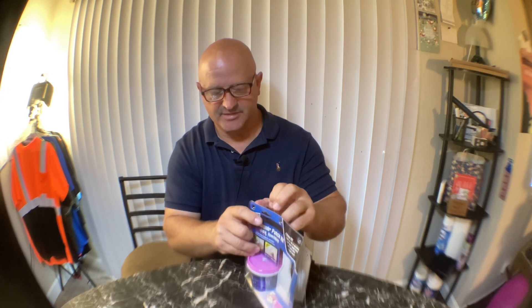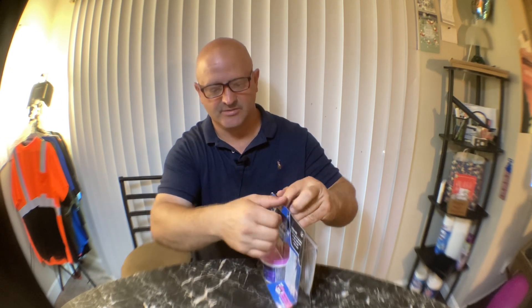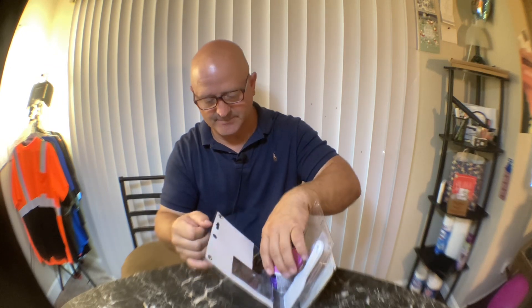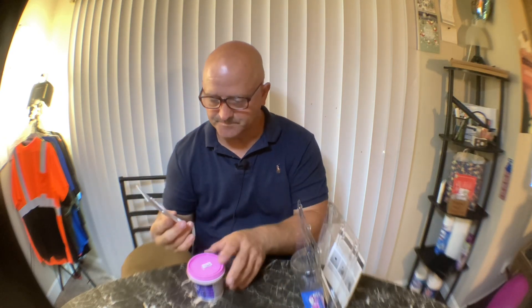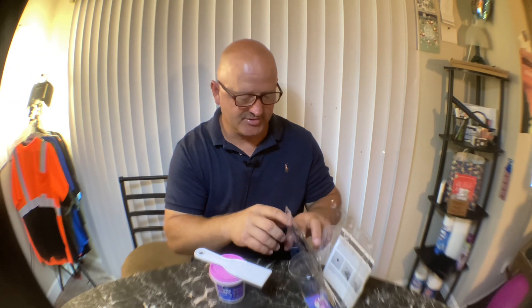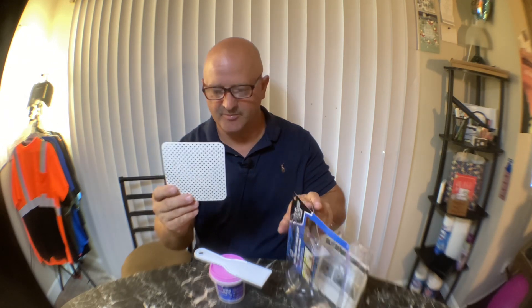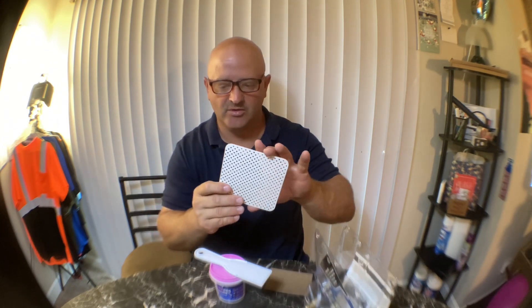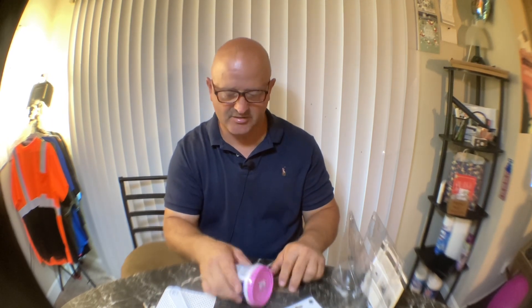I decided to get this little patch kit instead of buying everything individually because the hole is only about this big and the drywall is still pushed in there. It's behind the couch so you can't really see it unless you look back there, but I figured this would be a really good kit to buy instead of buying everything individually.